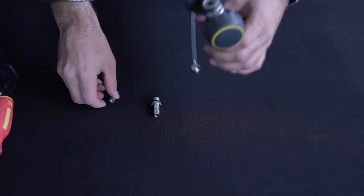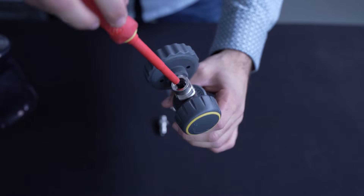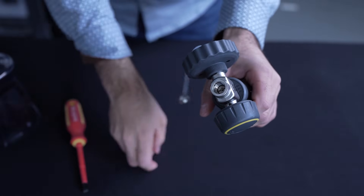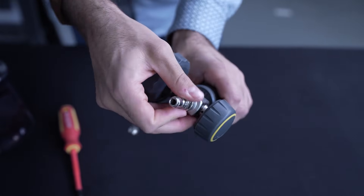Step 3. Take your new orifice and put it back into place using your flathead screwdriver. Then return the 3/8 inch quick connect inlet back to its place.